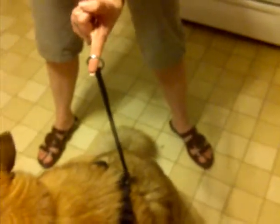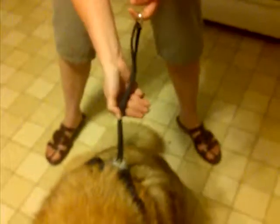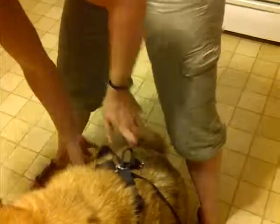And then the leash attaches to this. To remove it, you just do the operation in reverse: pull this out, loosen it up, and then lift his paws out, because he won't lift his own.